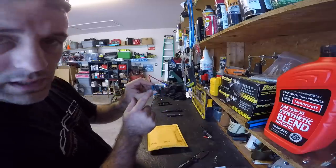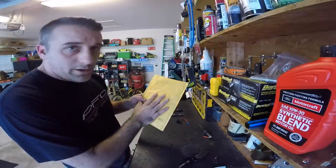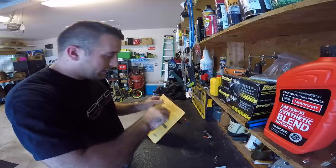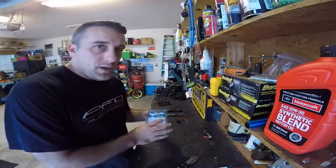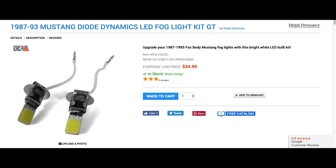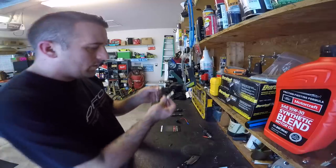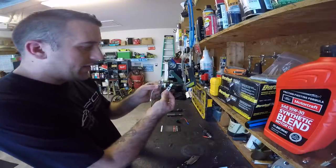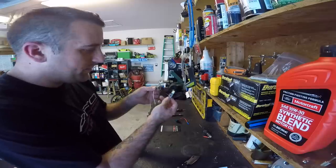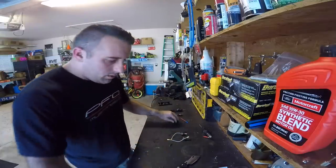We've got our add-a-circuit, and it's got a 15-amp fuse in it. What we're going to do is put one more 15-amp fuse in it. These are the fog lights — and by the way, this is not sponsored content, I bought this myself. These come from LMR, I'll have a link down below. Just so you guys know, the fog lights actually ground to the housing, which then grounds to the body of the car, so that's why there's only one wire.